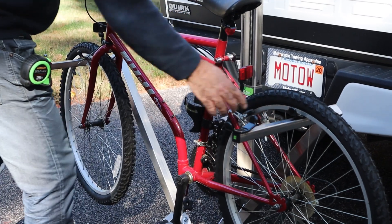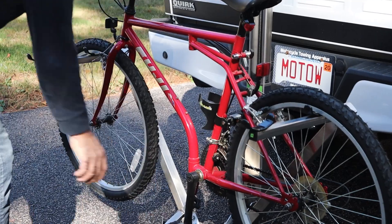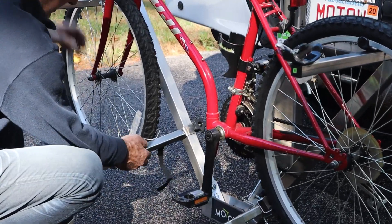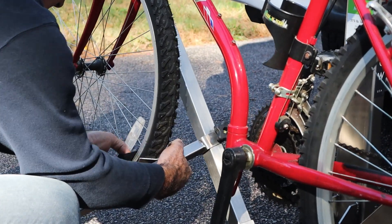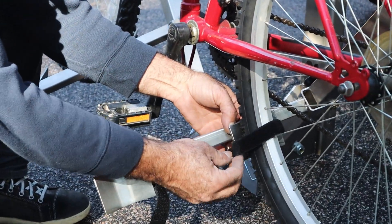The wheel cradles can support tires of many sizes and the e-bike carrier can support up to 200 pounds. Slide the adjustable tire support up to the wheel and wrap the velcro strap around the wheel, securing it snugly to the cradle. Repeat this process for the back wheel.